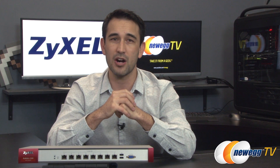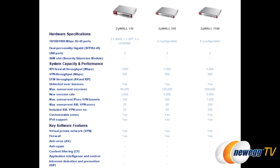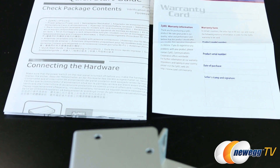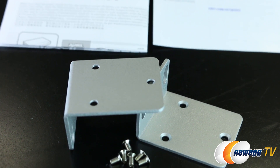There are three VPN firewalls in this series: the 110, 310, and 1100. Here's a comparison spec sheet showing the differences of the three models. In an effort to keep this video brief, we're going to concentrate on the 310. There really aren't any accessories with the 310 other than some warranty info, a quick start guide, and rack mounting brackets.